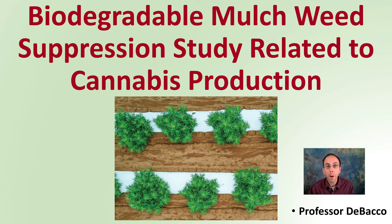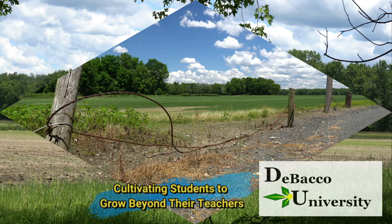If you're considering using biodegradable mulch to suppress weeds in your field, this is a great video because we're going to analyze a research report and provide you some useful information so you can apply this to your own growing situation here on Debaco University. Let's get into biodegradable mulch for weed suppression, a study related to cannabis production.